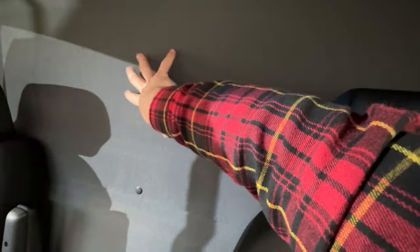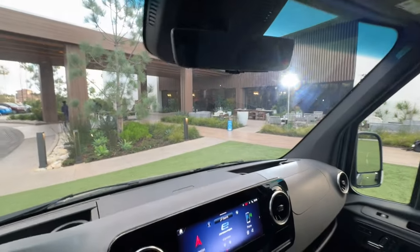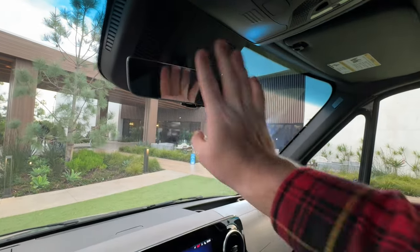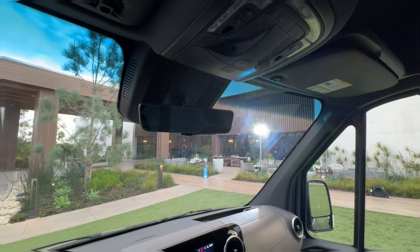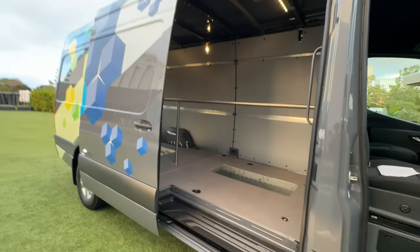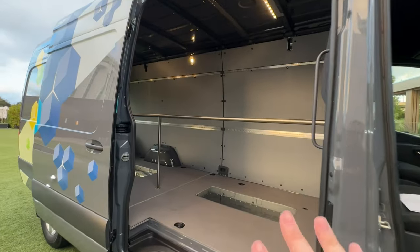We have the partition here, which is what you get as standard, with some little hooks on it. It's pretty much impossible to see out of the back of this van, but you do get a digital rearview mirror — same as we've seen on a lot of Toyotas — so this becomes a camera feed instead of a regular mirror, and you can see out the back quite easily. This particular one has the optional power door, so clicking this button opens up the sliding door, which is only on the passenger side — there is no door on the driver's side.